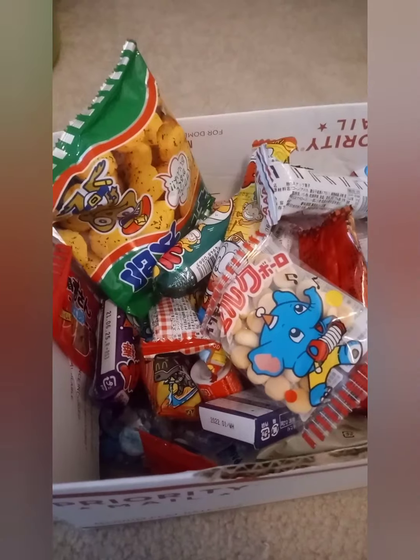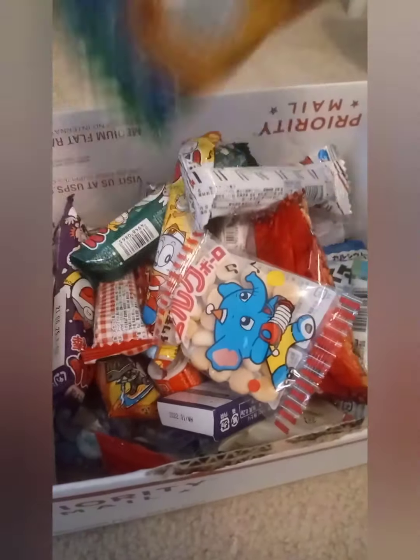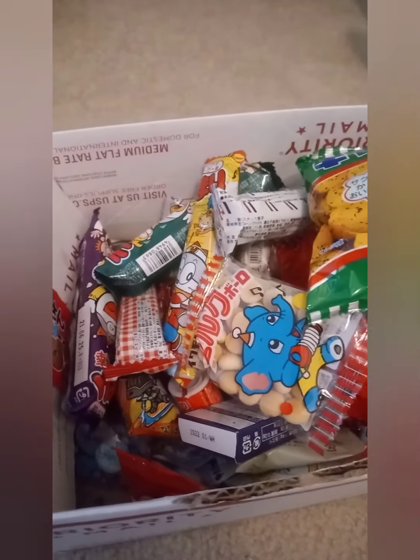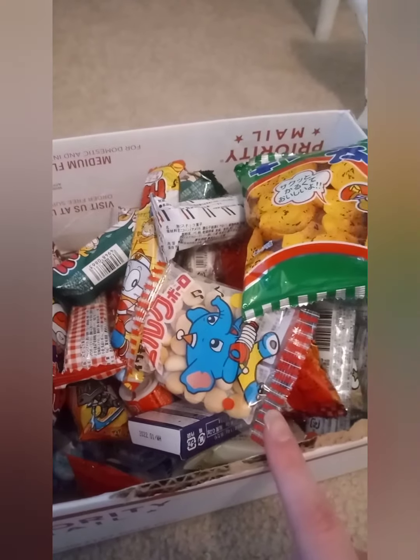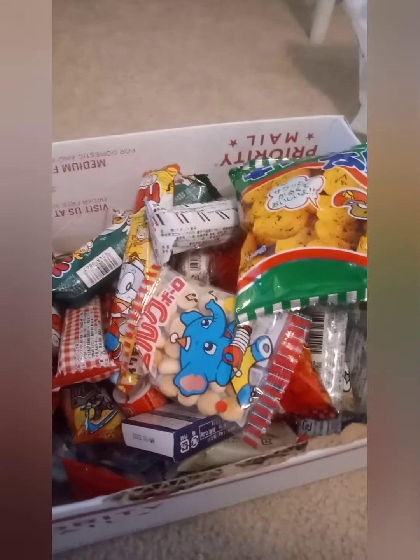And then another thing is I've got a lot of Japanese snacks — some of it's like Chinese I think, or just some Asian stuff. In another video I'll probably try these and tell you what I think of them.